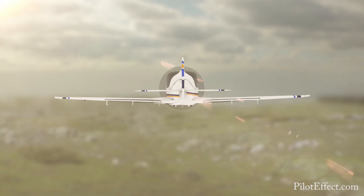Slow flight visualization. Safety checks and lookout clearing turns already completed. Initial state: straight and level flight. First, set the aircraft up in the flap and gear down configuration. Call airspeed.